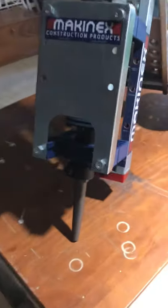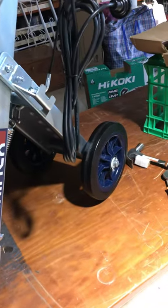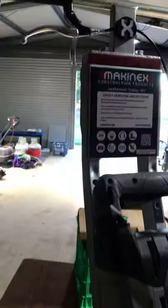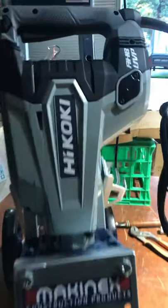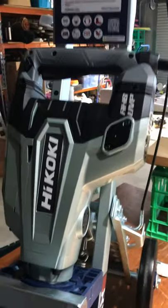G'day people, I thought I'd do a quick video on this bit of gear because I searched everywhere and I couldn't find anything on it online. So I thought I'd just run a quick video on the Mackinix demolition hammer trolley and the Hitachi - which has now been renamed Hikoki - demo hammer.